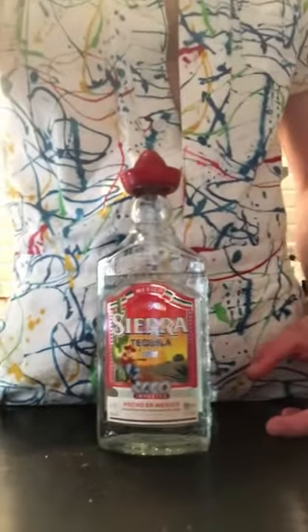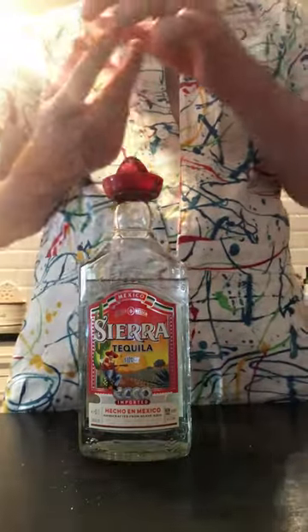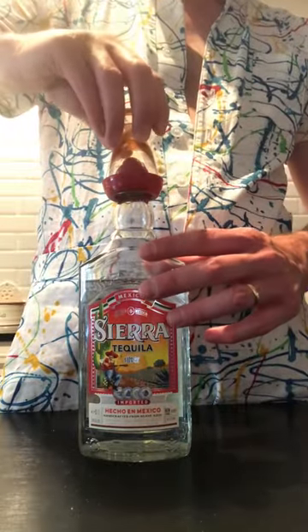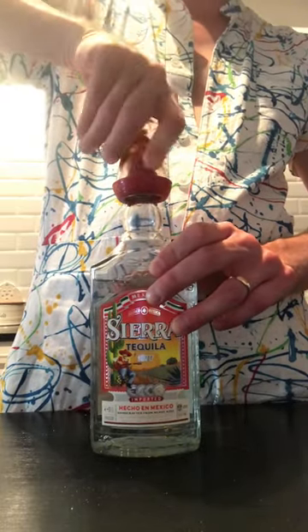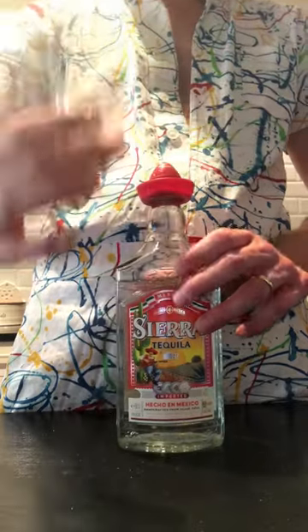I mean, I put the salt in there, so I don't think it just magically appeared or was there the whole time. Hopefully I put enough in there, because this is a pretty wide shot glass — not really a shot glass, more of a... yeah, it's good enough.